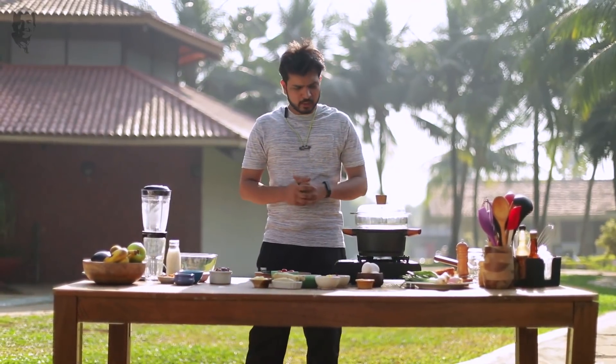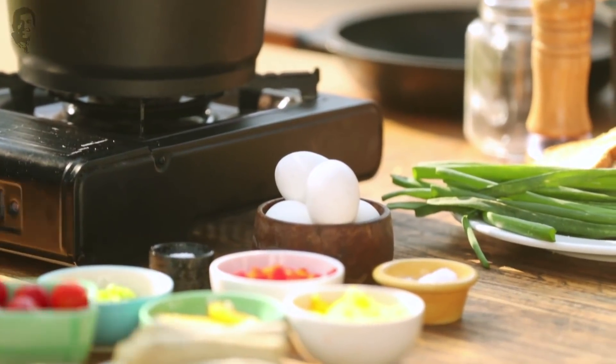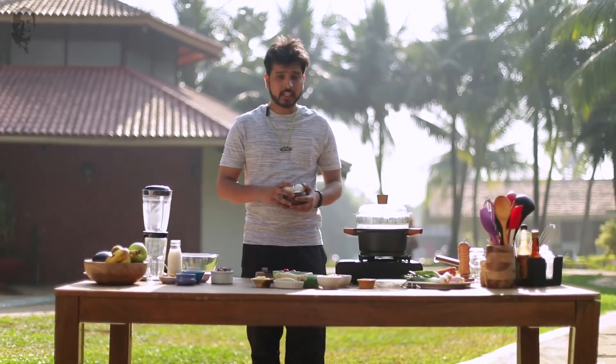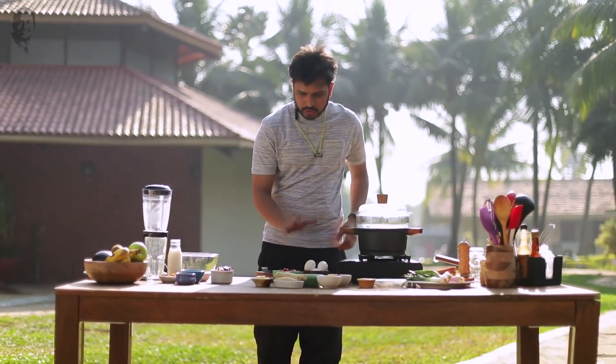I've done a good workout and now it's time to make some healthy breakfast. Here I have eggs, which are quite rich in protein — the king of protein, actually. So we make something with eggs.